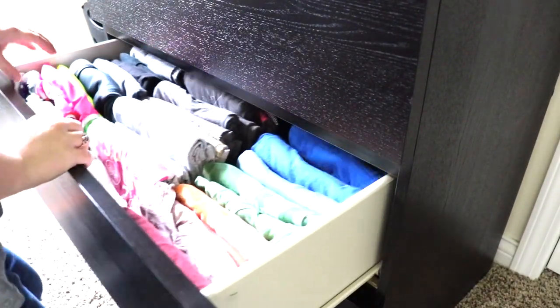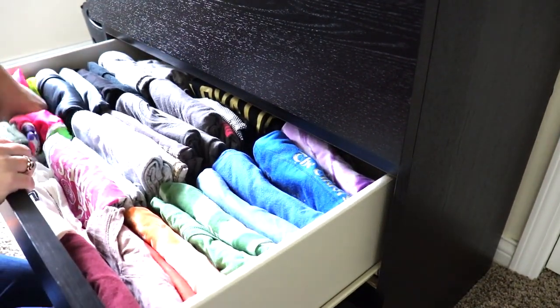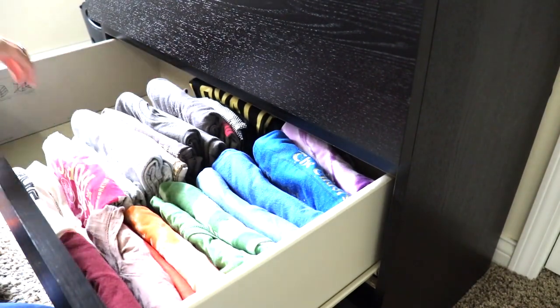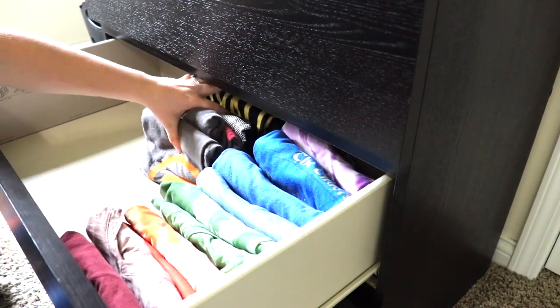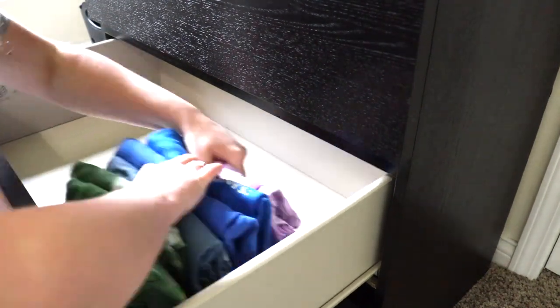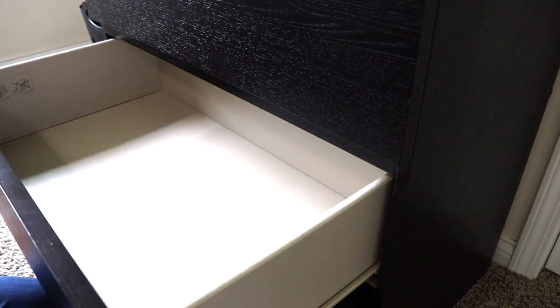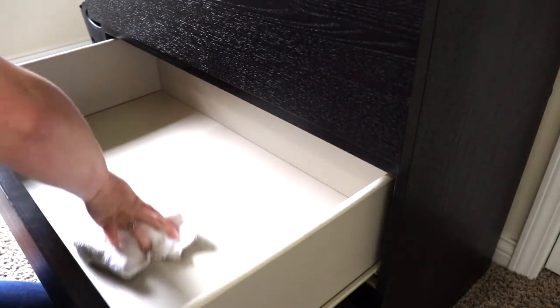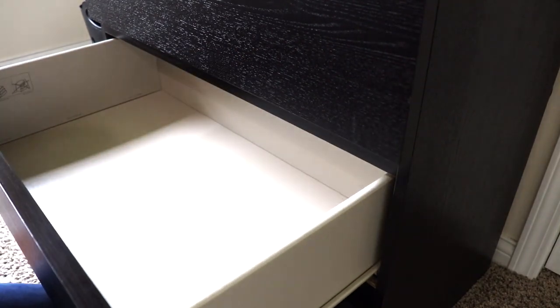Once I was finished with my jeans and shorts drawer, I began on my t-shirts and my more athletic wear drawer — well, more the shorts that I like to clean in. I'm going to do the same exact process: take everything out, give the drawer a good wipe, declutter and see what I want to keep in storage, what I want to donate, and what I want to put back in this drawer. Then I put it all back in there in a nice and orderly fashion.